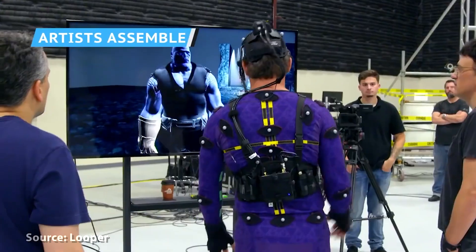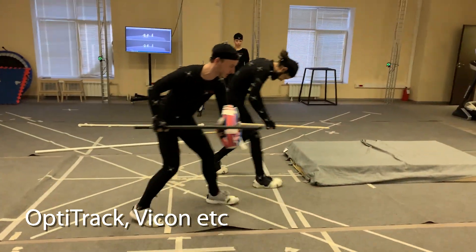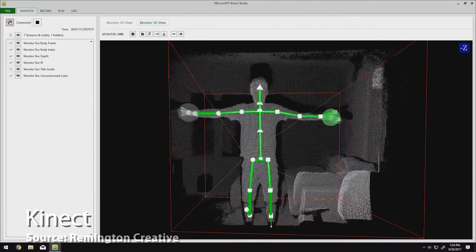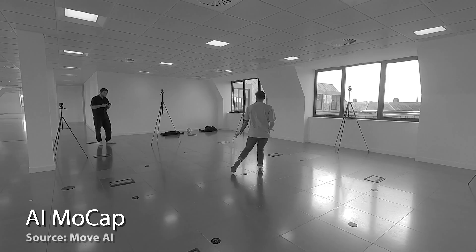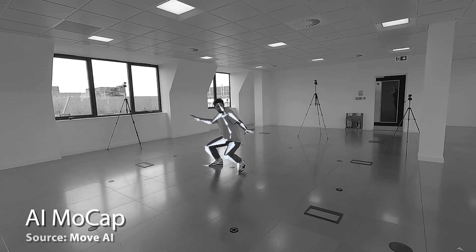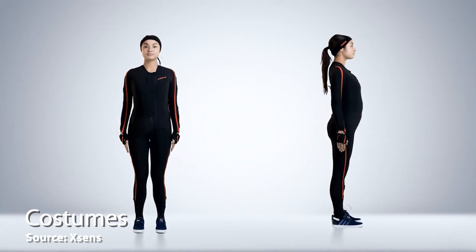You can record the movements of an actor in several ways: a classic mocap studio with optical sensors and trackballs on the actor's costume; a low-budget option with a couple of Kinects at home that can read the depth of the scene and get the actor's movements; a neural network solution with video analysis obtaining movement data without any sensors; and costumes that capture motion using sensors located on the costume without requiring cameras.